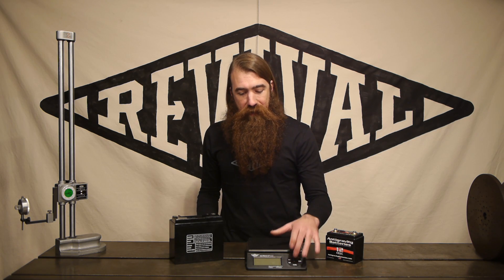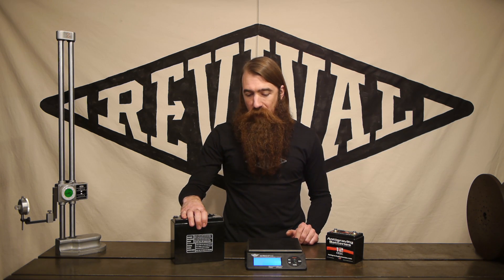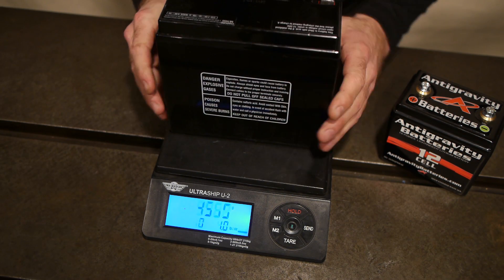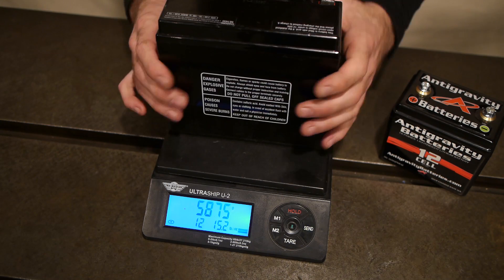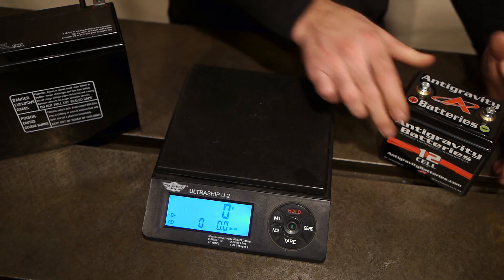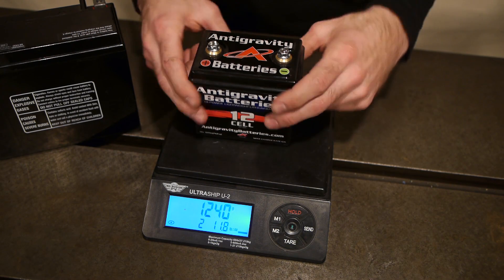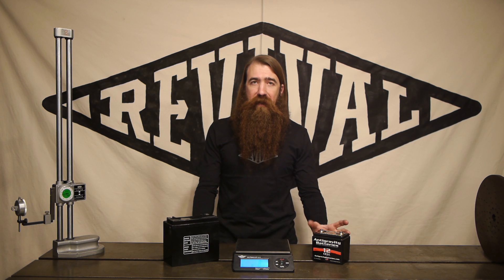What you can't see is that they're also a whole lot lighter. This is our pretty average generic conventional motorcycle battery — as a reference, conventional lead acid weighs in at just under 13 pounds, and lithium iron phosphate comes in at about 2 and 3 quarters of a pound. So it's a huge weight savings you can get just from changing your battery.